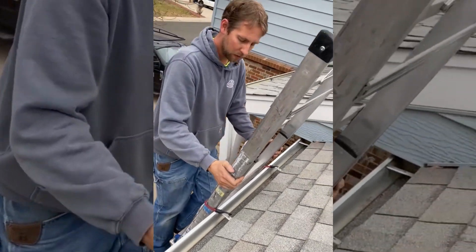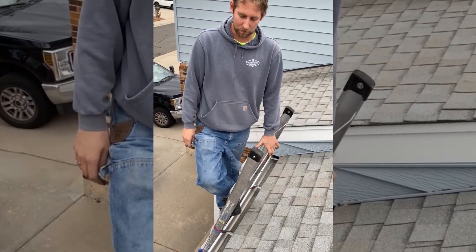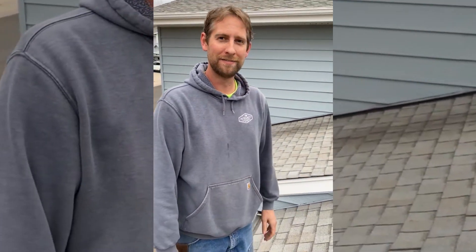And that's it — you're good to go. As you're walking up the ladder, make sure not to step on the top step above the gutter. Keep your foot below the gutter and step up, and you're good to go.